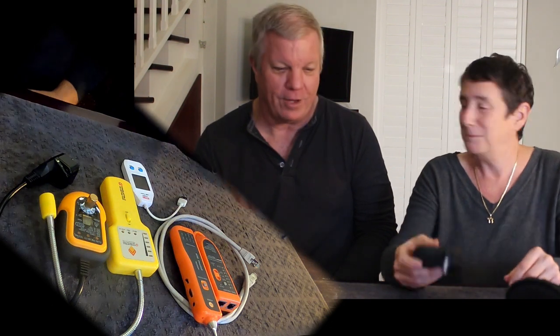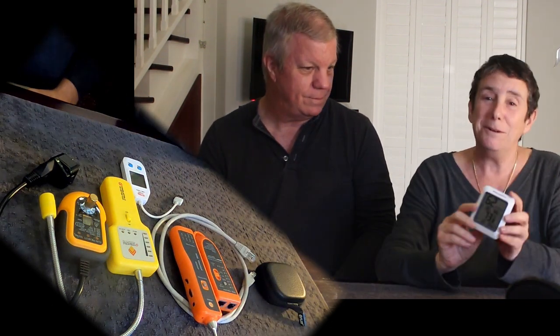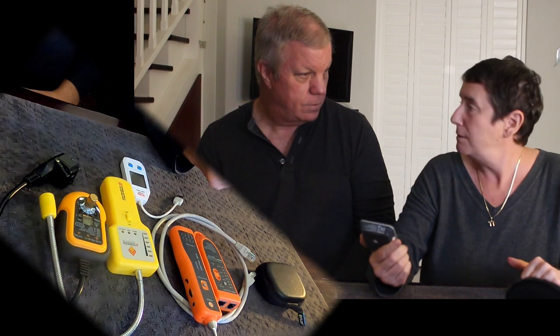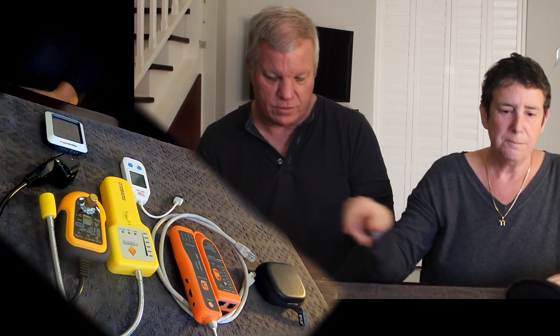George loves the FLIR camera. Next is a thermometer, which we use for the fridge or the freezer to make sure that it gets down to temp. Also for air conditioners, to make sure that they're cooling the room the way we expect. It's surprising how many places you use the thermometer.